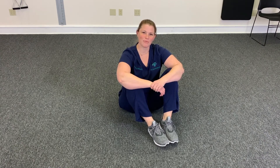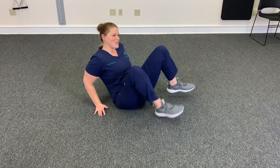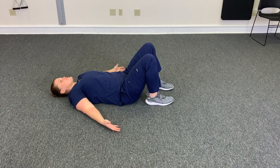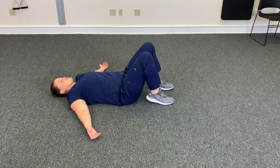Hey guys, it's Dr. Vanessa with C-Lark Chiropractic, and today we're going to do a low back and hip stretch. All you're going to do is lay on the ground. You're going to have your arms to the side, arms up — whatever feels good to you.